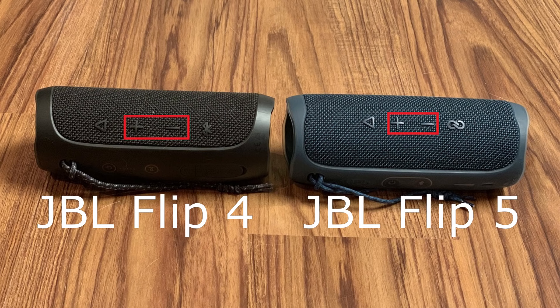A play button and the volume up and down buttons are located in the wire mesh on each device, but the JBL Flip 4 has the Bluetooth button in the last spot, while the JBL Flip 5 has the Party Boost button in that location. The Party Boost button can be used to connect more than 100 JBL speakers together that also have the Party Boost feature. Additionally, the play button performs different functions on the two speakers. The play button on the JBL Flip 4 can be used to access either Google Assistant or Apple Siri and also accept phone calls, while the only function of the play button on the Flip 5 is to start and stop music.